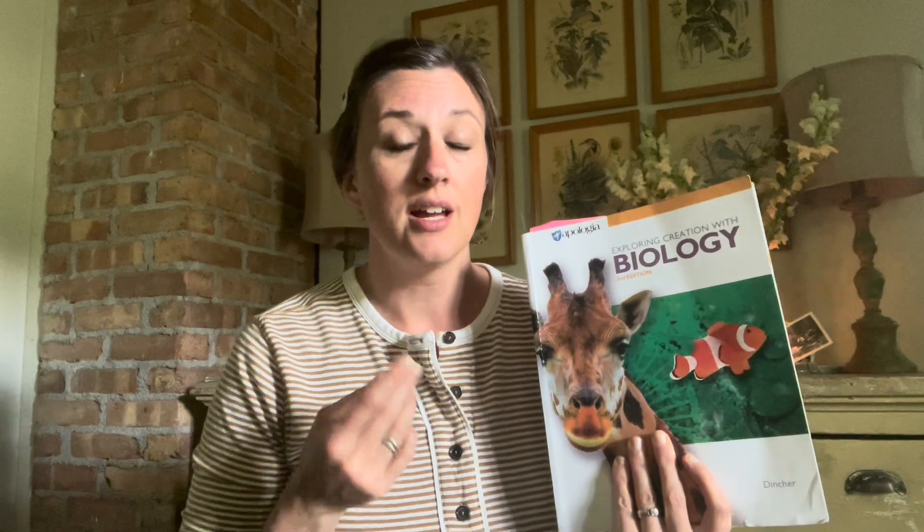Apologia reached out to me and asked if I would do a full review on their self-paced courses. So in exchange for a fair review and compensation of my time, I'm making this video to show you what I think of it, how we're going to be using it this year, and some of the topics covered. I will be using this with my 10th grader this year and she will get a full science lab credit for this course.